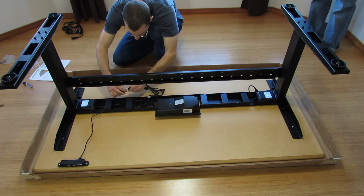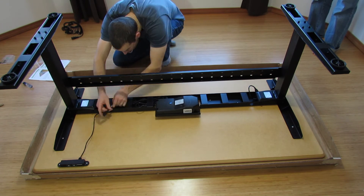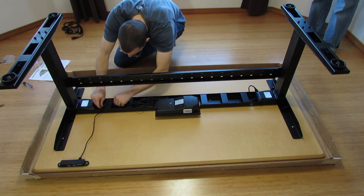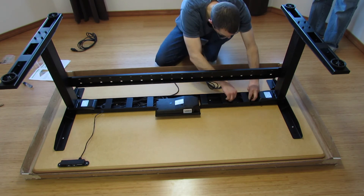Overall, it was a very easy assembly that almost anyone could handle, and you don't need anything more than a screwdriver. Though a ruler does help with centering the frame on the top.